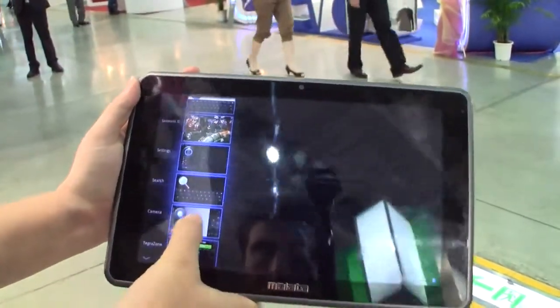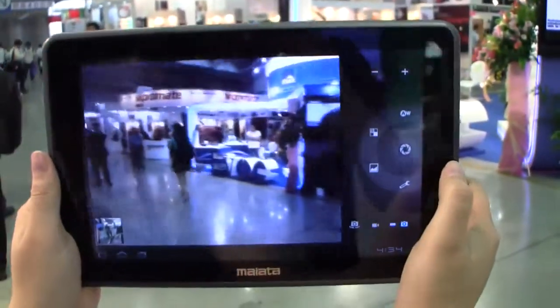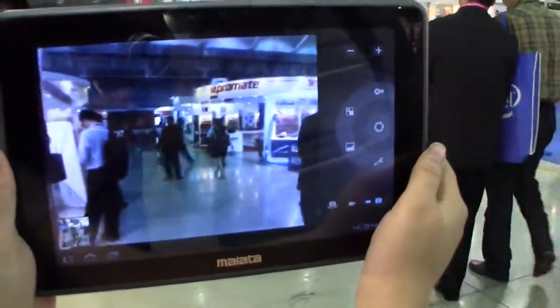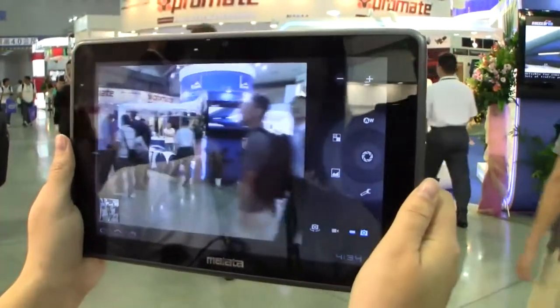Now let's set up the camera application. Not bad, not bad. It doesn't really accept movement that well, and the autofocus is a bit so-so.